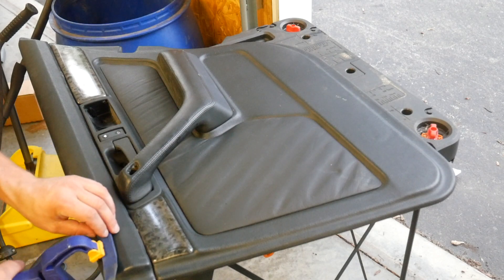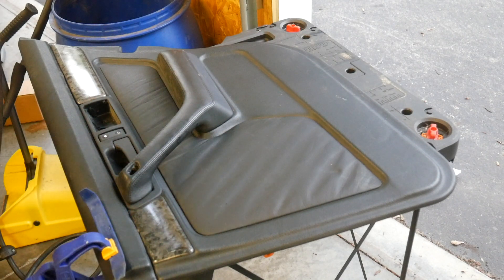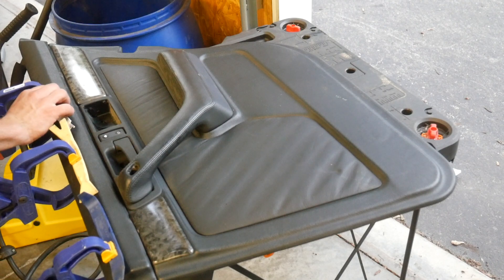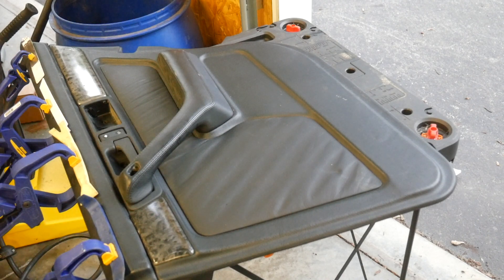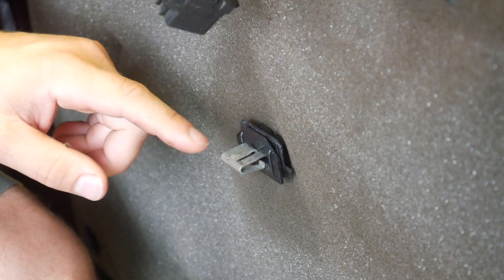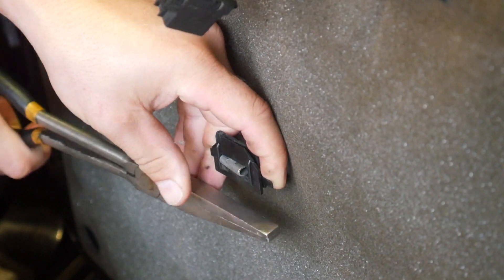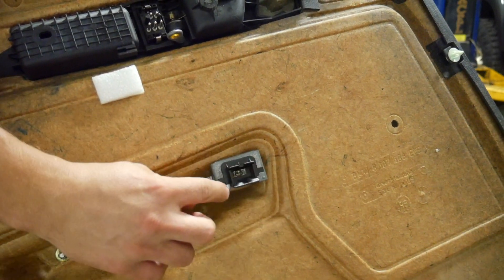We're going to put some clamps on to make sure it doesn't move and let this set up for quite some time. The reason for using these clamps is they spread the pressure out so we're not leaving little dimples on the door panels. Now that we've got all the clamps on and it's holding, we're going to leave it for about an hour. While that's setting up, we need to remove the door clip from the old panel and transfer it to the new door panel before reinstalling. I use duckbill pliers to squeeze and work it off. That piece slides right in — there are two little bumps to keep it in place — and now we're ready to put the door panel on.